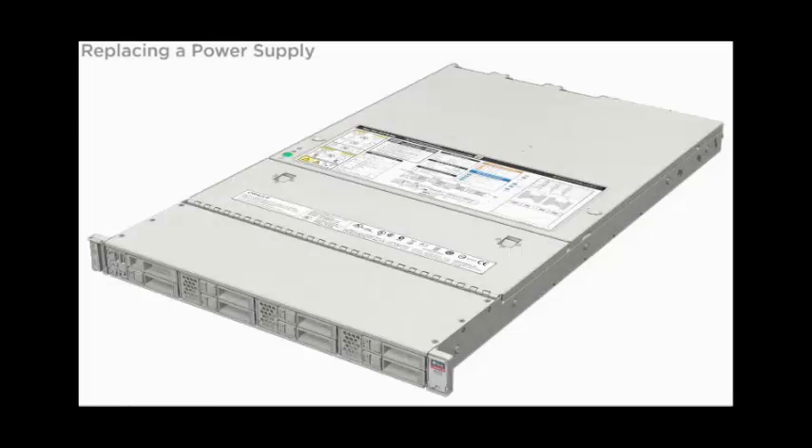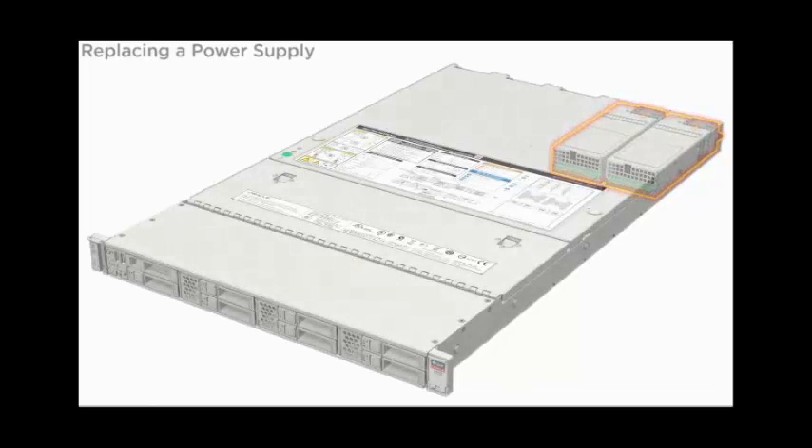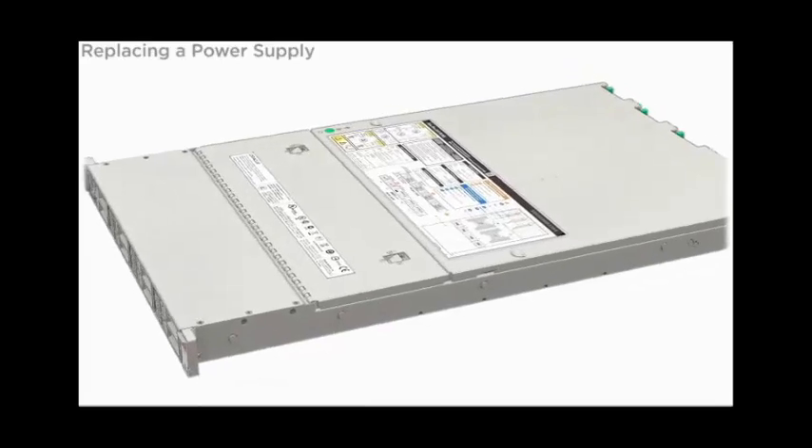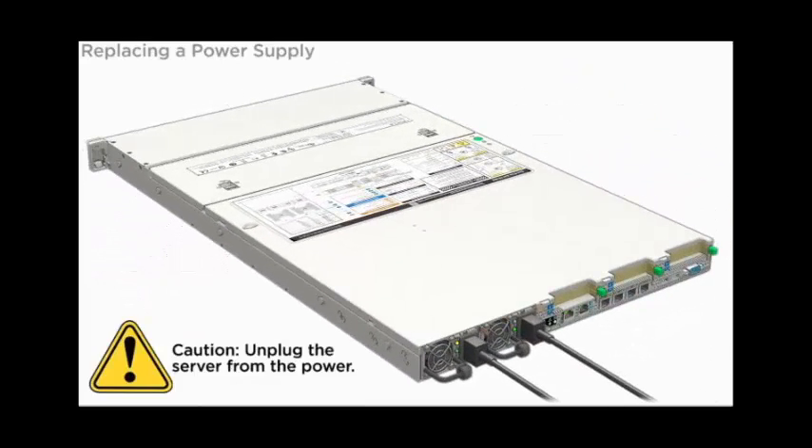Replacing a Power Supply. The power supplies are located at the rear of the server. CAUTION! Unplug the server from the power.